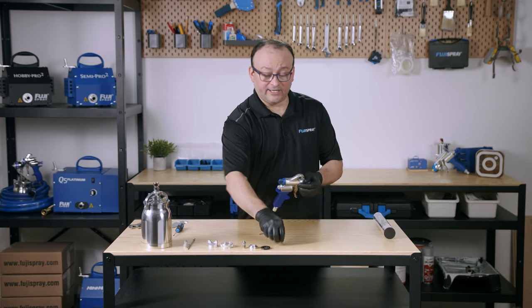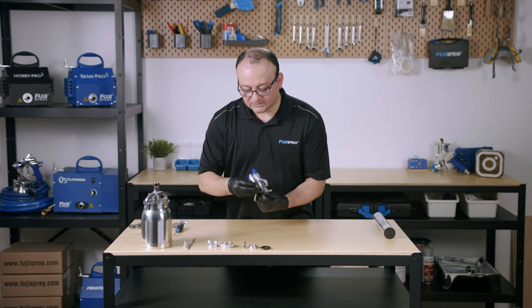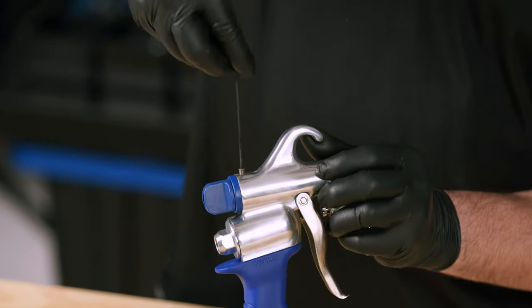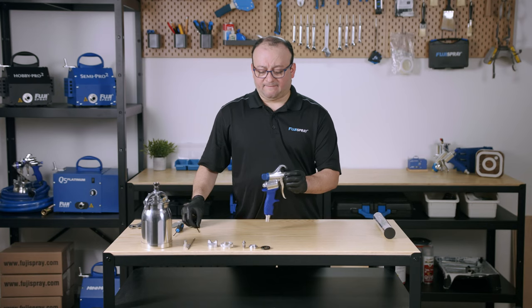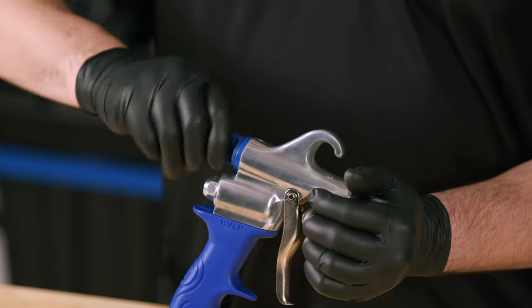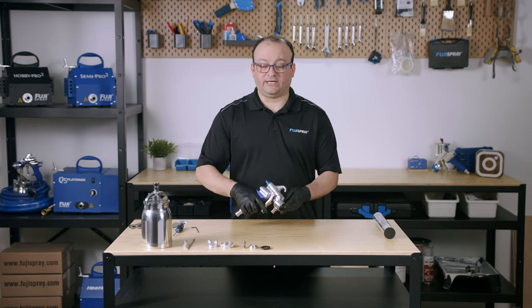Then we're going to get our locking screw. Let's test it out to make sure that the locking screw is in place properly and everything is working fine — and it seems to be working just fine. Now we're going to test the trigger too to make sure that the spindle valve is installed properly. Everything is great.